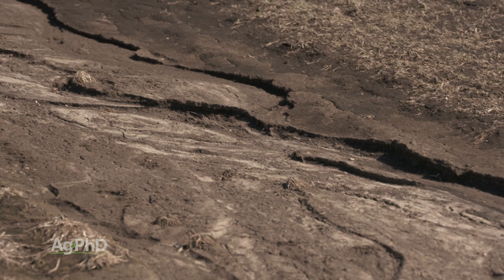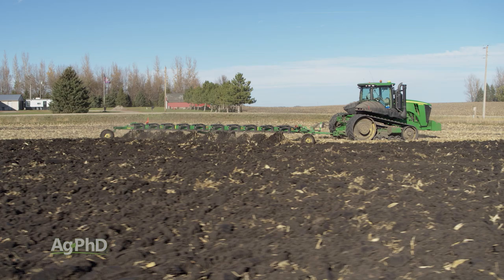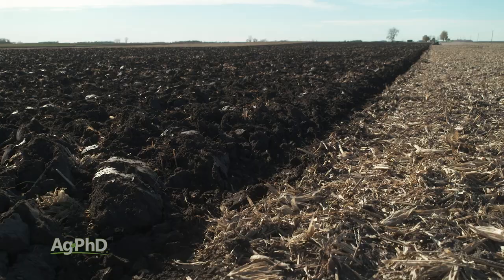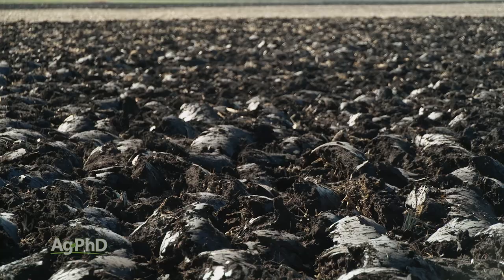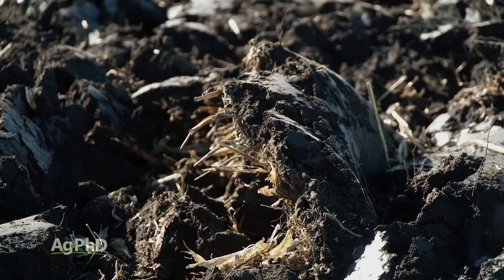Thanks to modern pesticides — herbicides, insecticides, fungicides — we as farmers don't have to do all that tillage we used to in order to control those weeds. On the negative side, soil organic matter was also depleted. What ends up happening is if you inject lots of oxygen down deep into the soil, that speeds the process of organic matter mineralization, so you lose the organic matter in your soil. Long term that's a bad thing — there's not as much water-holding capacity, nutrient-holding capacity, and the soil isn't as spongy so it compacts a lot easier.